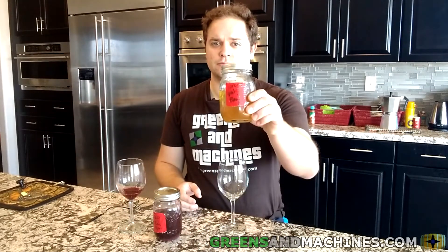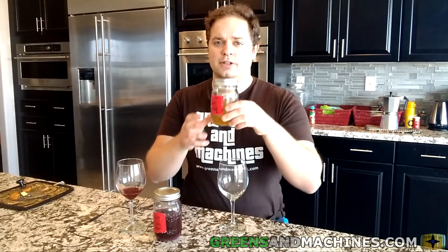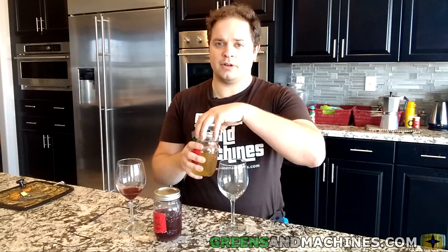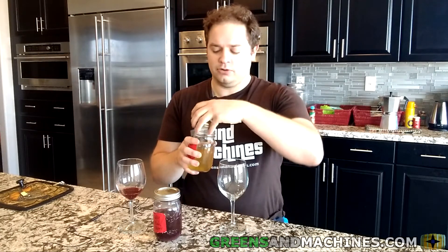Now let's do the white. I think this will be okay because there's a lot less to do with white. I know a lot of Chardonnay went into it. I'm not sure if this ended up going malolactic either, because you get that buttery smell.